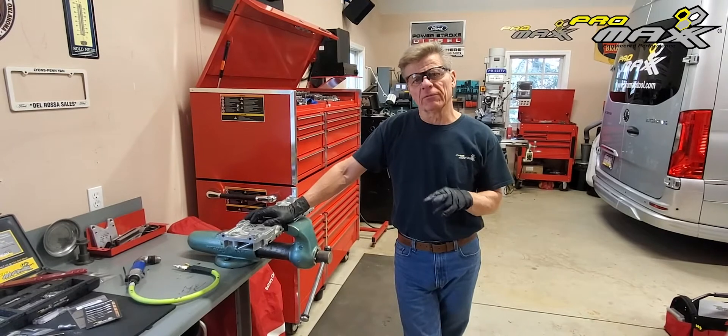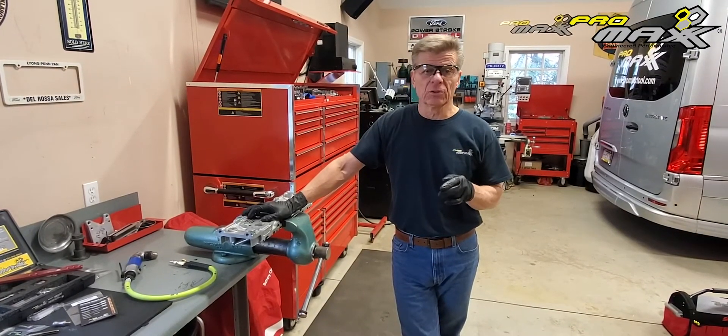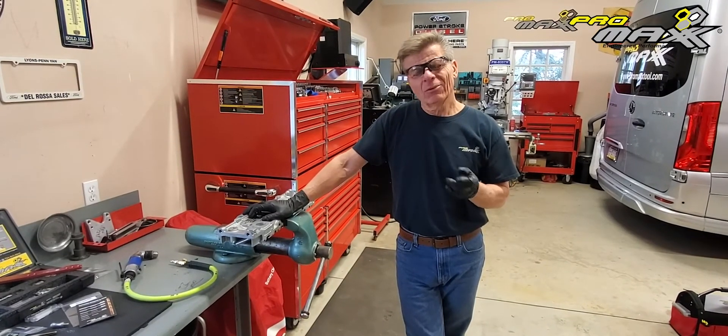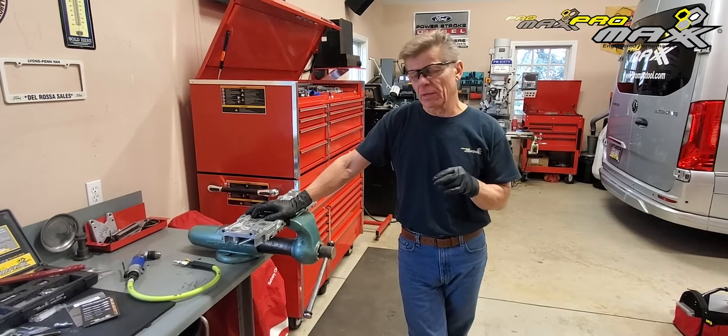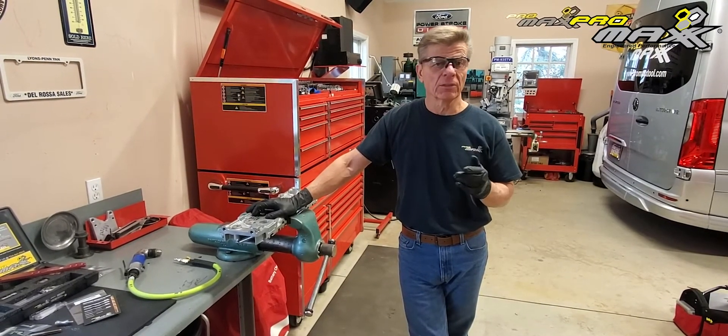Today I'm going to show you the new thread repair kit from Promax. What we've done — if you're familiar with some of the more spring-like inserts that are on the market, those are okay for a temporary fix. But at Promax, we really want a permanent fix that's as strong or stronger than the threads themselves in the head.